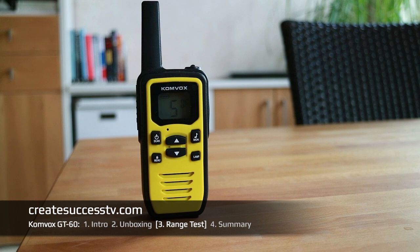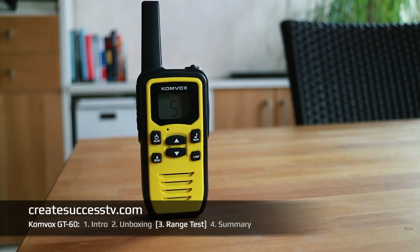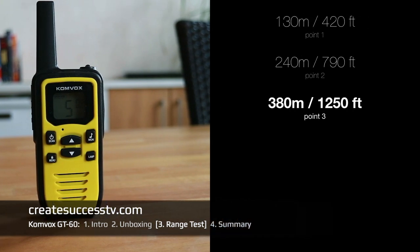Range test of the Comvox PMR radio on a very windy day. Test point number one at 420 feet of distance. Test point number two at 790 feet — should be still loud and clear signal. Test point number three — we've reached 1,250 feet of distance.